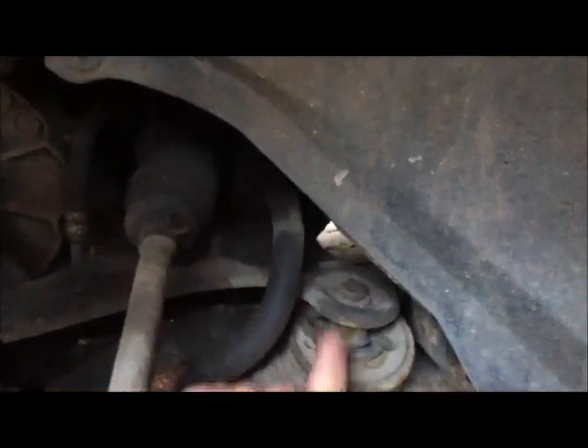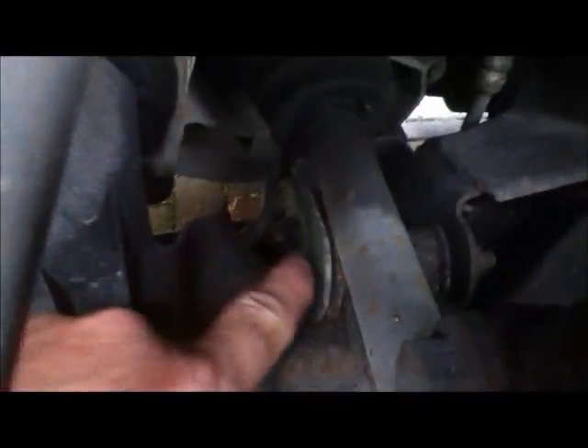I need to undo the bolt that runs through this bush, and I need to undo what holds it down at the bottom. In order to get to the one that's hidden down here I'm going to have to take this little plastic plate off — that's held on with one screw there and one screw there, which have obviously never been taken off and will probably self-destruct. I managed to undo the top one, but the bottom one is completely seized and mullered, so I'm just going to drill the head off.